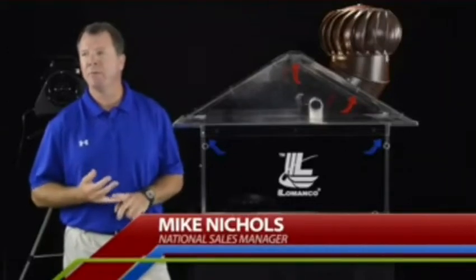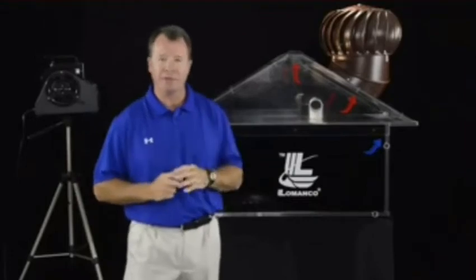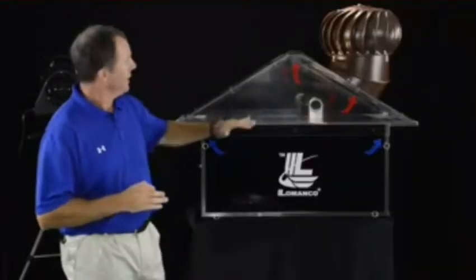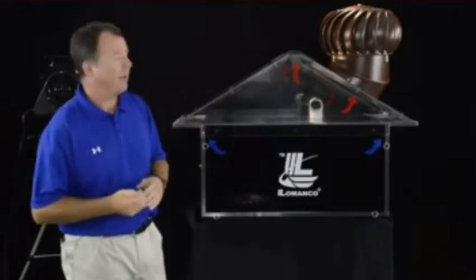This is a wind-driven turbine ventilator that you can put on your house. We've talked about the features and benefits, and now I'm going to show you how this product really performs on the attic space using our Lamanco Smokehouse. The Smokehouse is a dramatization of what goes on in your attic space. We'll introduce smoke to show the heat and the moisture that build up in the attic space.